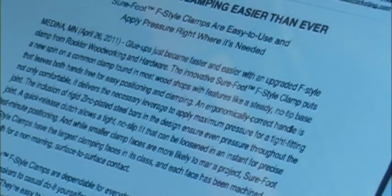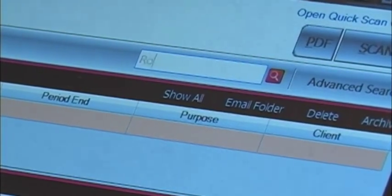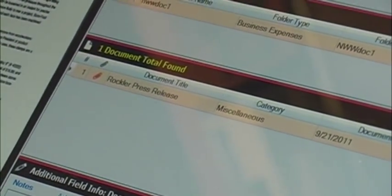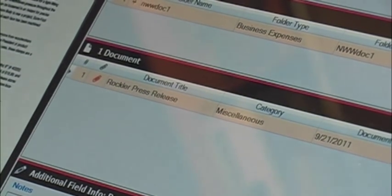You can also tell the software to save the document for searching later on. It automatically reads the document and saves all that information. Then when you want to find something, you just enter the term you're looking for in the search window. Tell it to search and it brings up the documents that contain those words. When you click on a file name, it opens that document in a smaller window to the left, and if it's the right one, you can open that to the full screen.